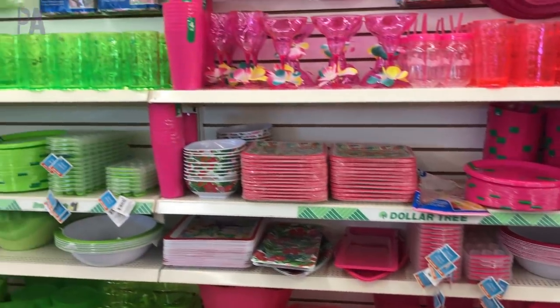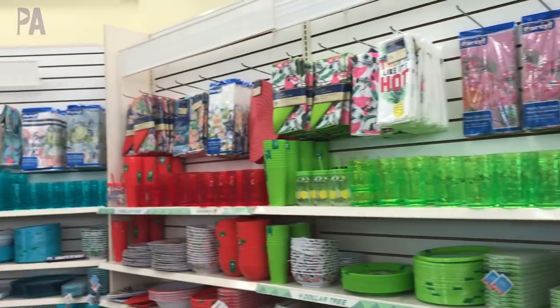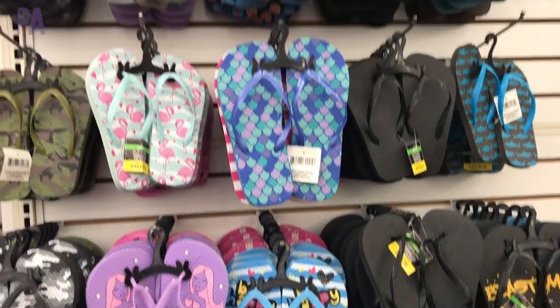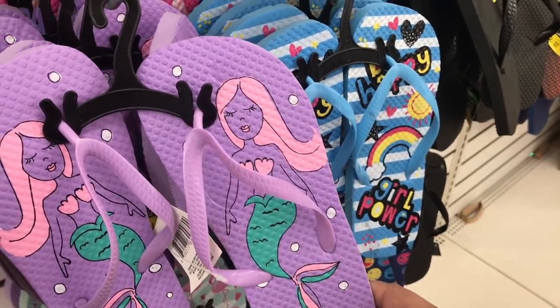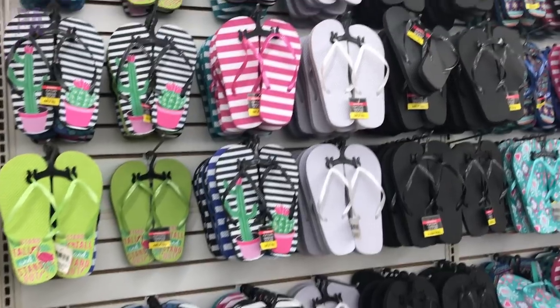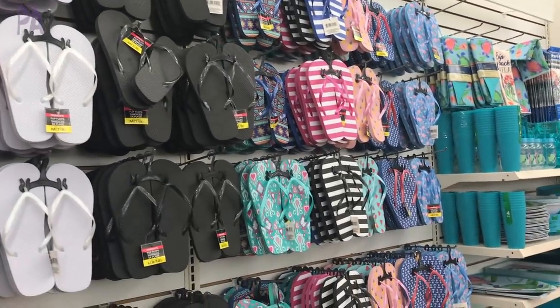One of the best parts about this time at Dollar Tree are the sandals. Check out all of the different sandal selections they have for both adults and children. It was really hard to pick just one — all of the styles were so cute, even for the adults. These do go super fast, so if you see them in a size and style that you like, you'll probably want to grab a pair because they probably won't be here the next time you drop in.